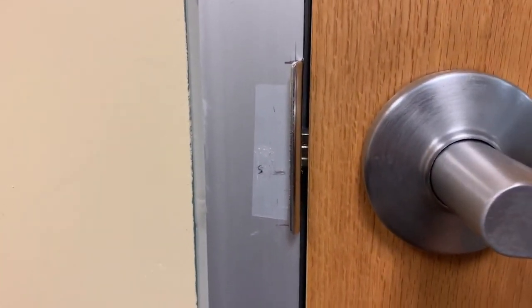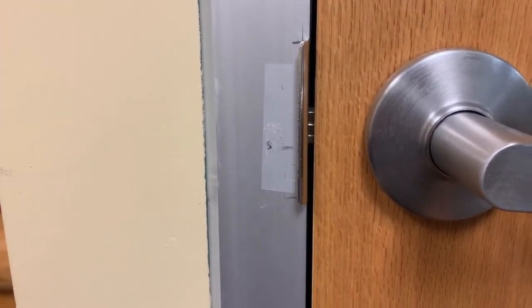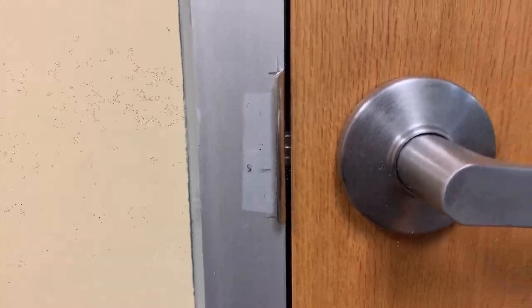A little bit of Dremel work on the strike plate and we've got a good fit now. The AirShim helped me measure how to do it and see that in this particular door, adjusting the hinges — since it was a triple hinge — would have been a tough proposition.